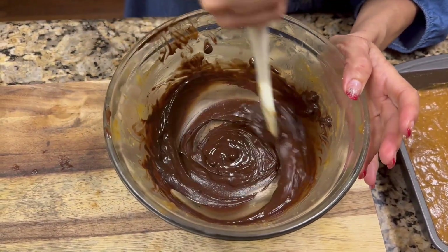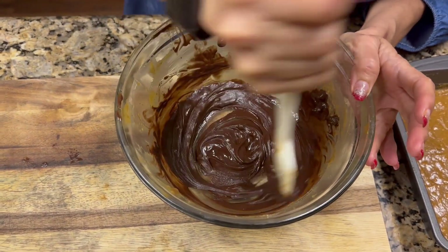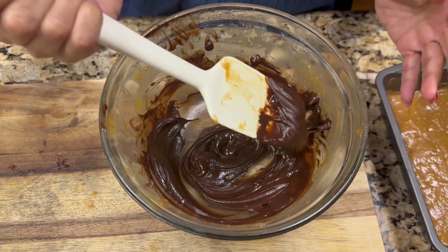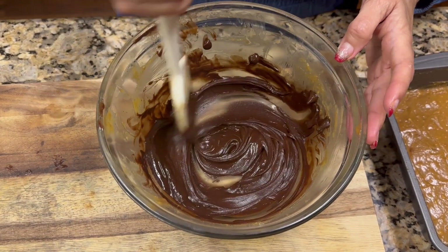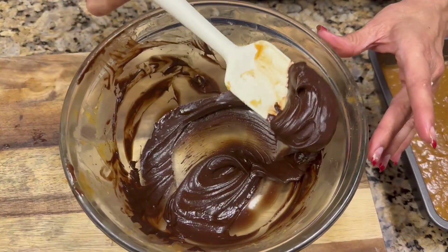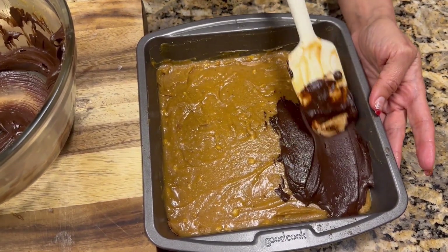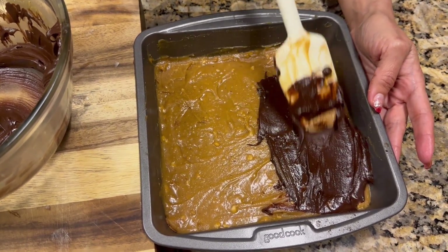It took three times in the microwave at fifteen-second intervals, but we finally got the right consistency — as you can tell it is now a smooth chocolate. It is now ready to go on the top layer, and you just put it evenly on the top.